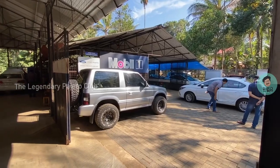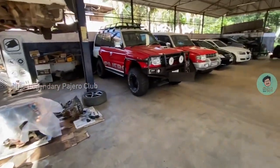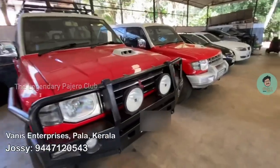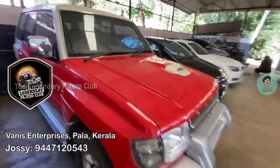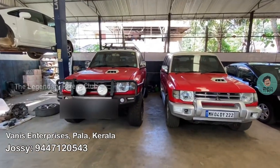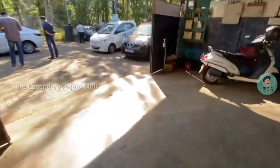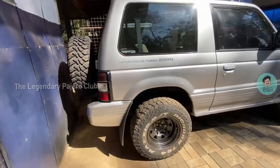I did the installation from the middle part of Kerala, from a workshop called Vanis Enterprise. They are experts in installing hybrid clutch. From our Legendary Pajero Club, they have installed around 25 plus Pajeros with hybrid clutch. I reached the workshop at around 9 AM and could find around three to four Pajeros there. One of the main Pajeros that grabbed my attention was a short wheelbase Pajero, owned by a small celebrity in Kerala.